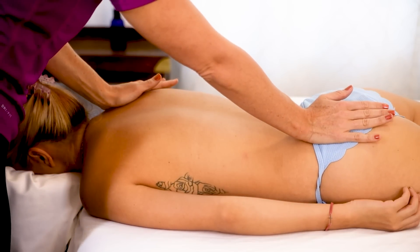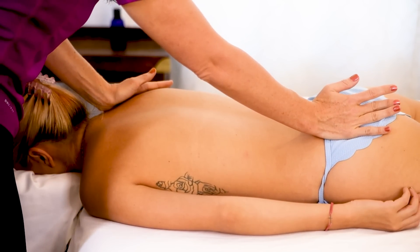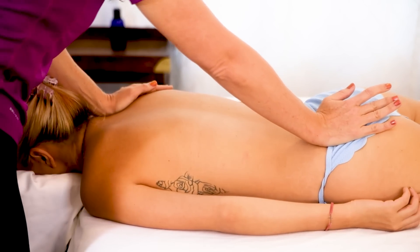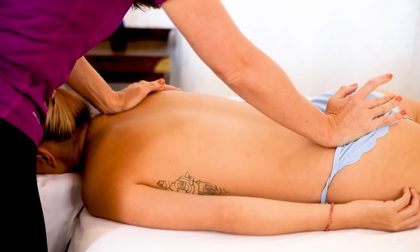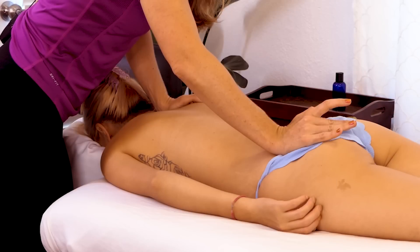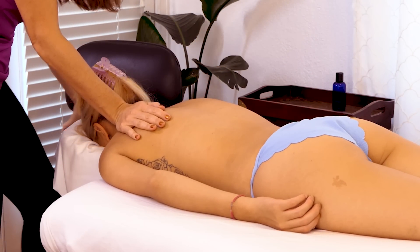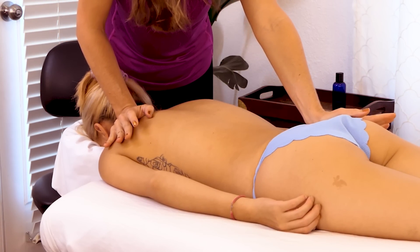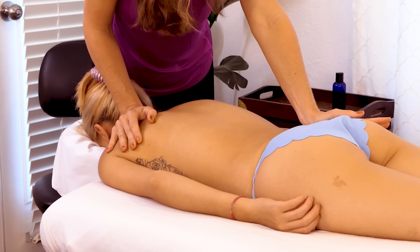I'm going to go in with another kind of stretch, working the middle layer of tissue a little bit as I press into the scapula. When you do these stretches, it's nice if you're not mechanical about it — really just feeling from right to left and seeing how everything might feel a little different.